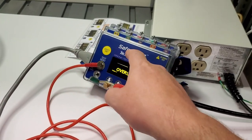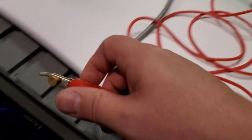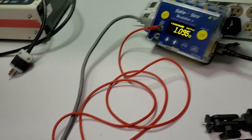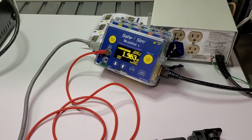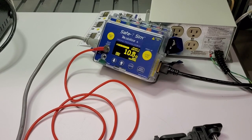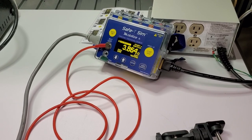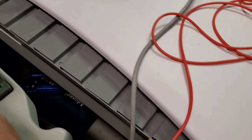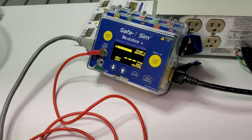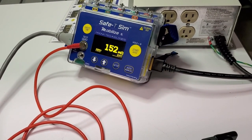Even in manual mode, you can see it shows you when it does not have a good ground. I'm going to fish around here — you can see it's searching, and it's going to start alarming. Once I get it onto an even better ground, it stops flashing and it's good to go.